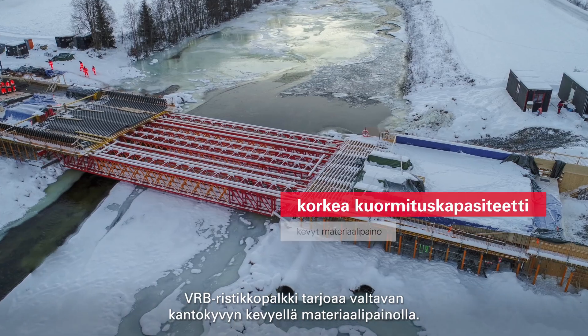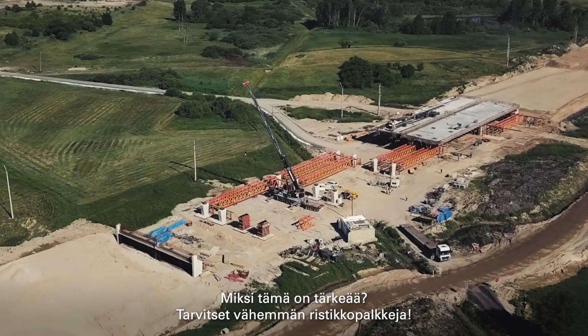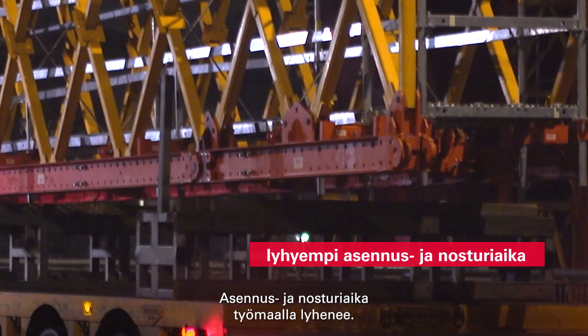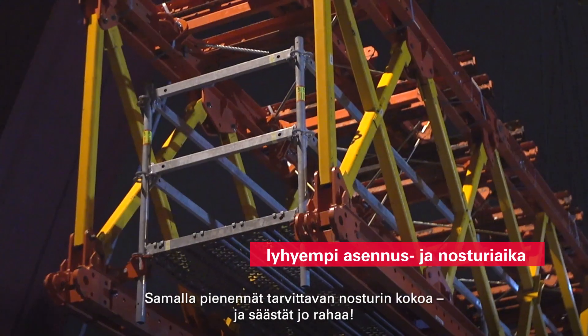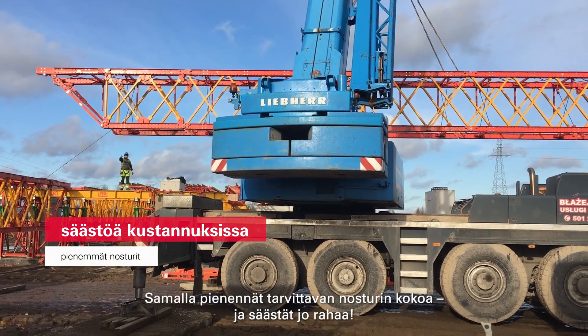The VRB truss girder offers enormous load-bearing capability at a low deadweight. Why is that important? You need fewer truss girders. Assembly and crane time is reduced on the site. At the same time, you reduce the needed crane size. You're already saving money.